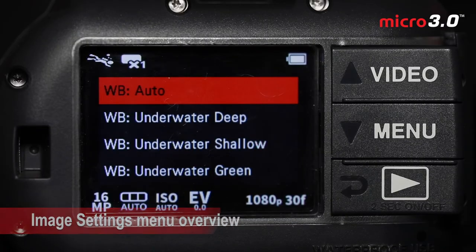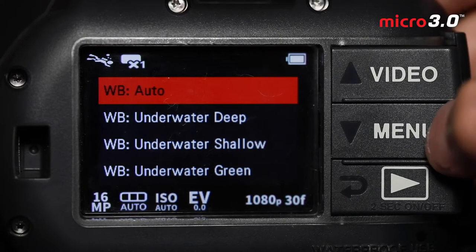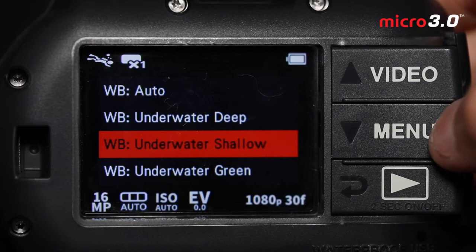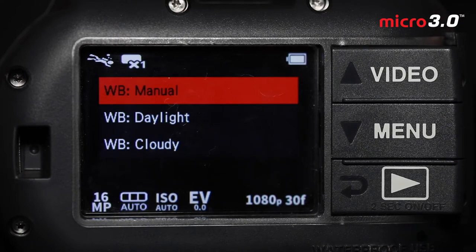Now let's dive back into the menu and image settings to further customize for what we want to shoot. Auto is the default white balance on the Micro 3.0, but if you really want the best color, set the scene mode in the Easy Setup menu and then open the white balance menu to further customize it. Use deep or shallow depending on your dive depth — deep would be deeper than 25 feet or 8 meters, shallow above that. Those are generally designed for blue water, but if you dive in green water, try underwater green white balance, which will help bring realistic colors back. Manual white balance allows you to customize white balance to get that color spot on.